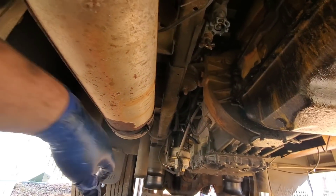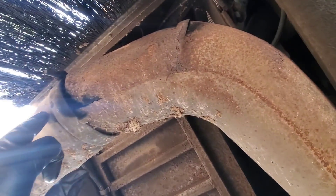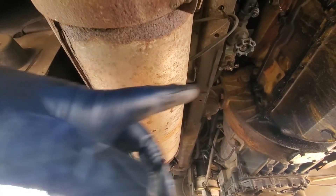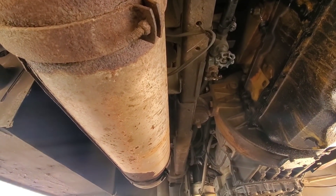I also noticed a few other things while I'm down here. The muffler's rotted out at the strap — it's rotted a hole through it right here at the frame and back through here. So while it's here we're going to see about getting a new exhaust on it. Everything from the turbo into the top of the muffler looks good, so we'll just have to go through the back section.